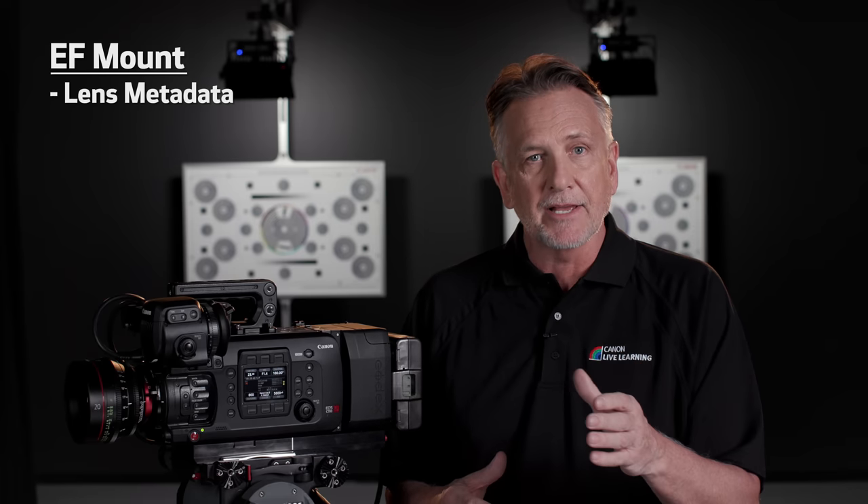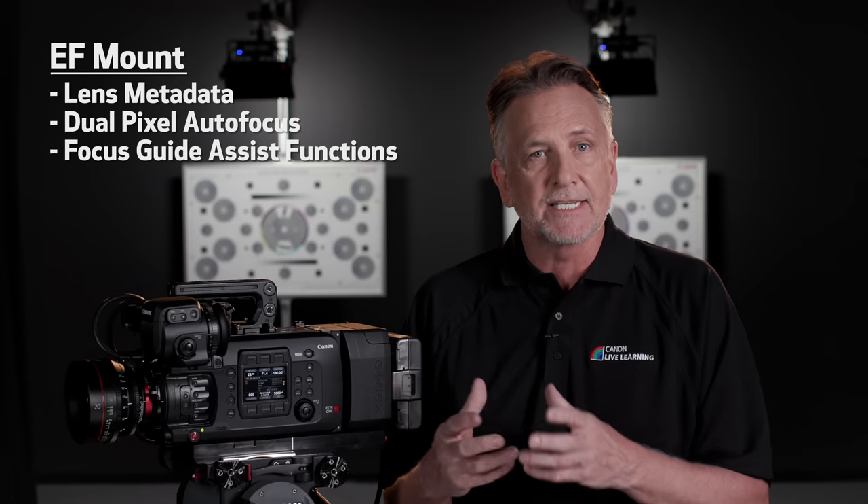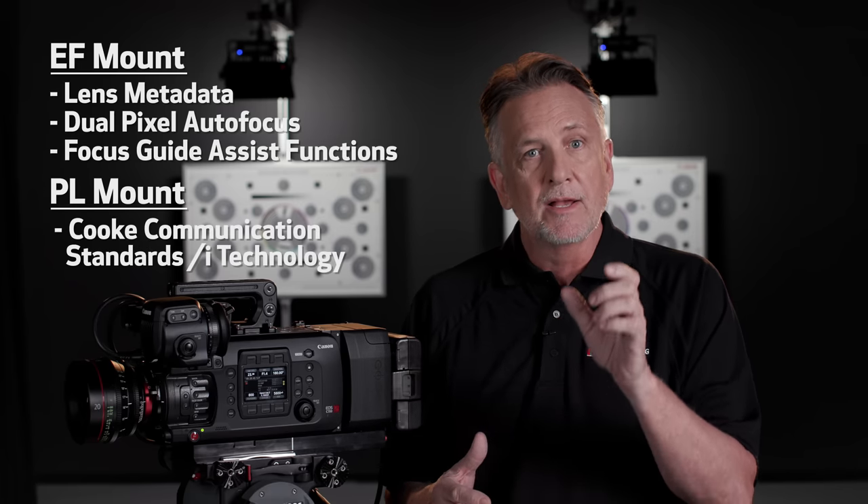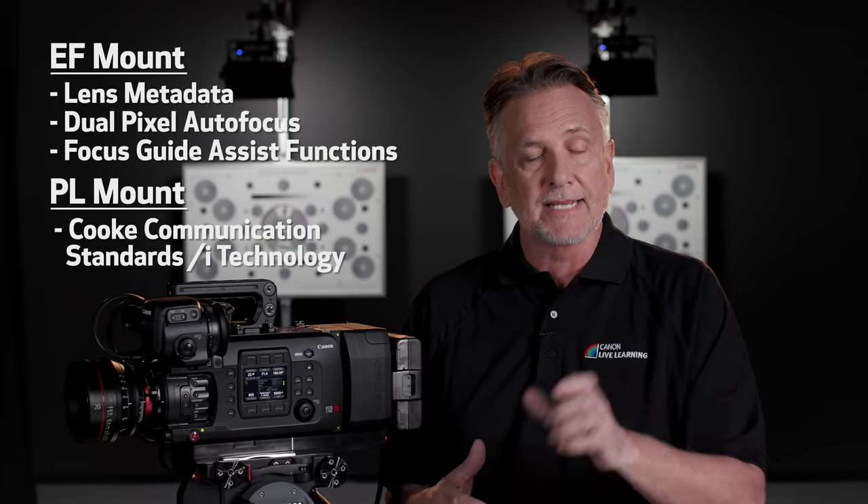The EF mount provides loads of Canon camera system options like lens metadata, dual pixel autofocus, and focus guide assist functions, while the PL version supports the Cooke communication standards of /i technology.